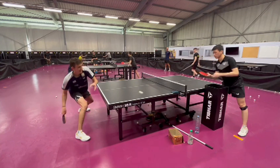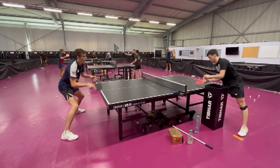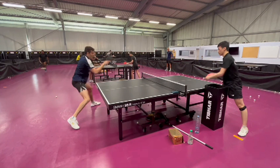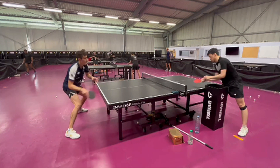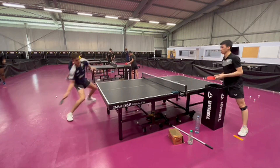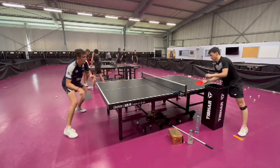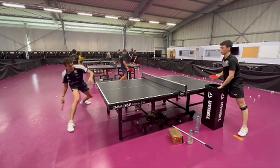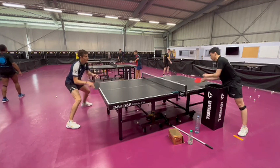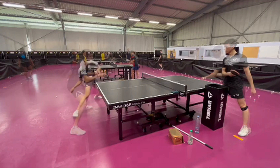Hi and welcome back to Butterfly Training Tips. I'm Simon Martin and today I will show you a drill which is a multiple exercise where I loop half-long underspin balls in the forehand zone. This is a very important and useful drill because in today's game it's mostly all about getting the initiative before your opponent. So if you take advantage of those half-long balls that you might normally hesitate and push but you actually tried and looped them, you can gain quick advantage of the point.